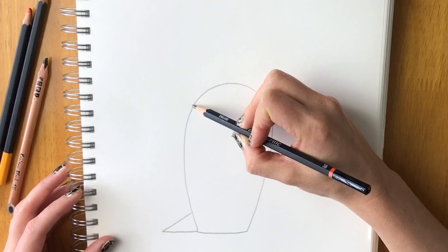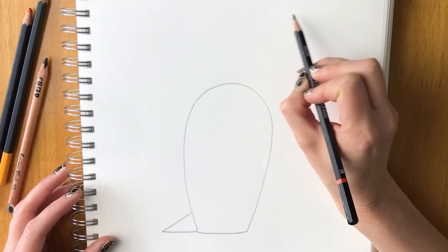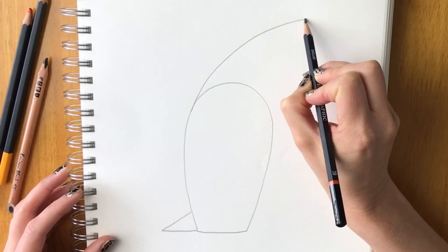Now this is the hard part. From one side of the body shape, we're going to draw a curved line for the beak. I find it useful to pivot using my wrist — draw the curved line going off in this direction.